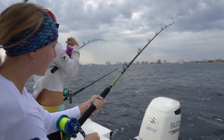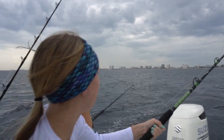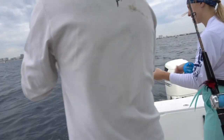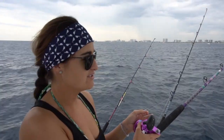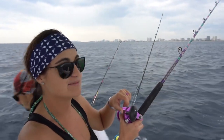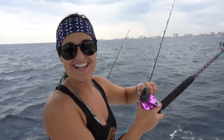For bait we're going to be using squid and bonita, and we just caught those bonitas so let me show you how we did that. We got Alex and Christine both on with bonitas — this is what we need for bait. We're using black and red feathers and white feathers. We call these bullet bonitas; they're actually false albacore but we call them bonitas.